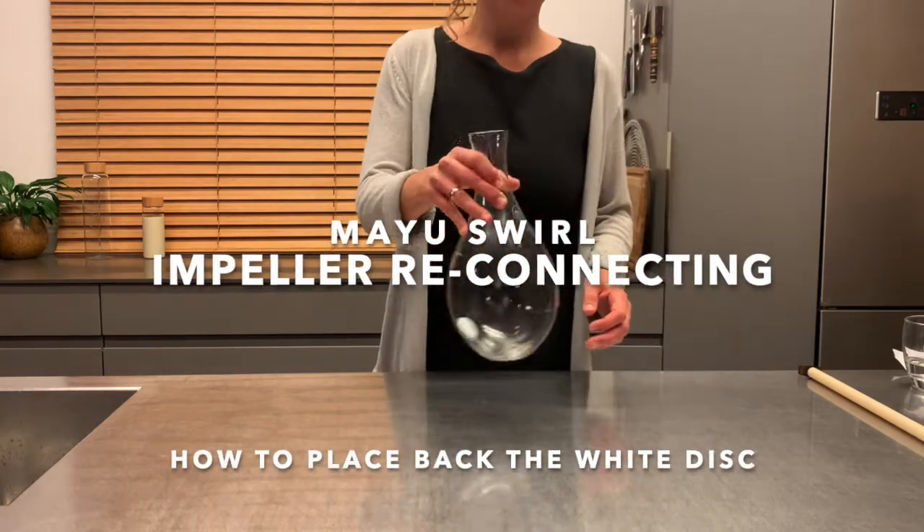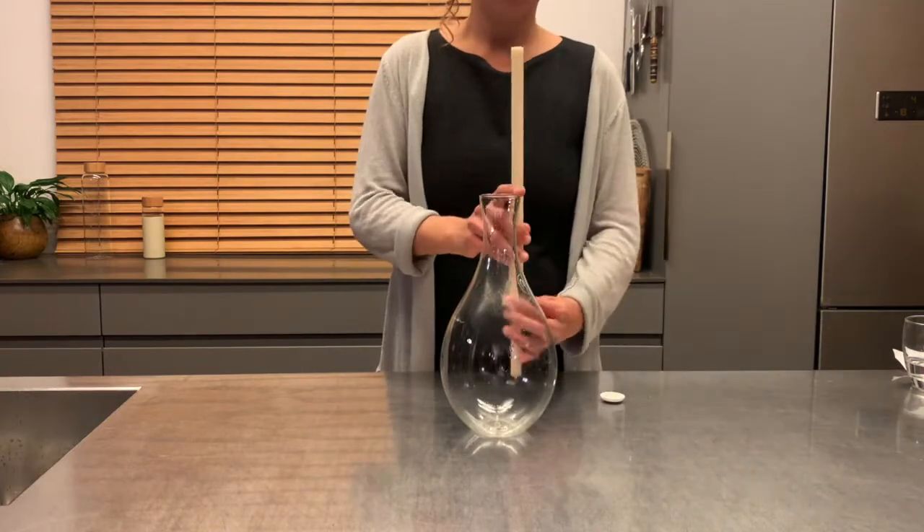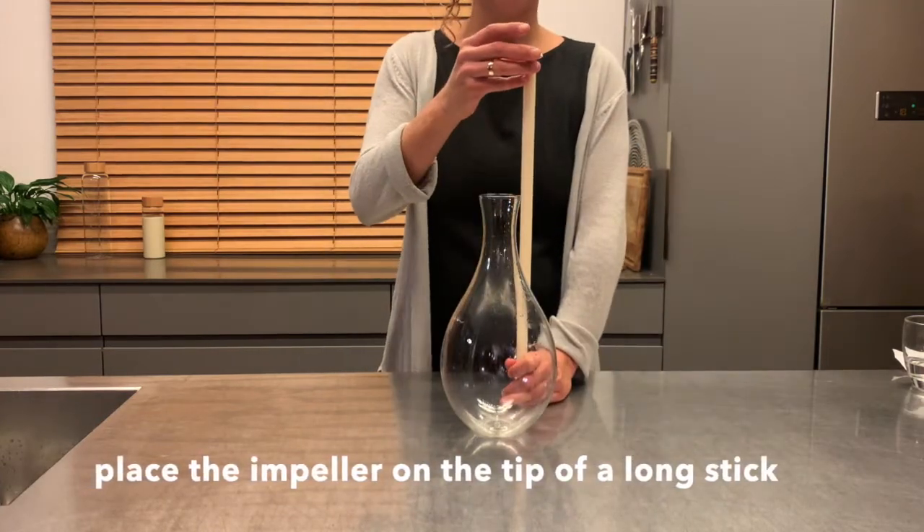Hi there, in this video we're going to show you how to reconnect the impeller to the carafe. Use any type of long stick — a broomstick will be perfect.